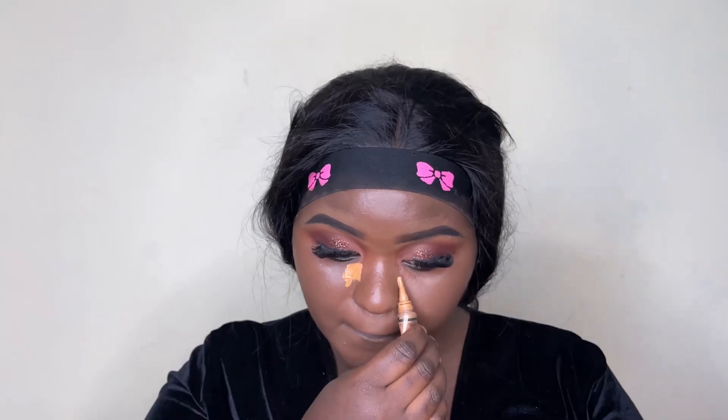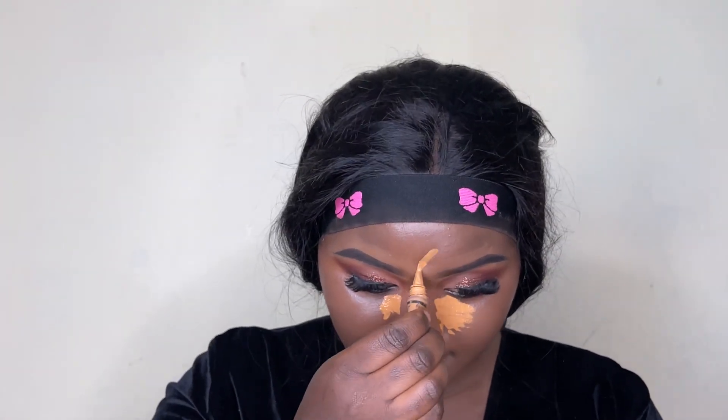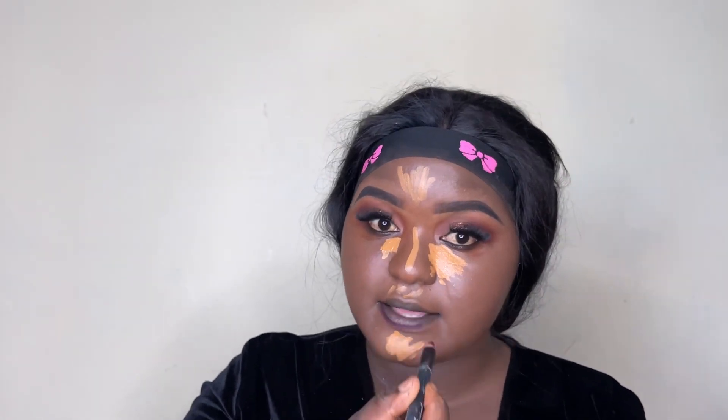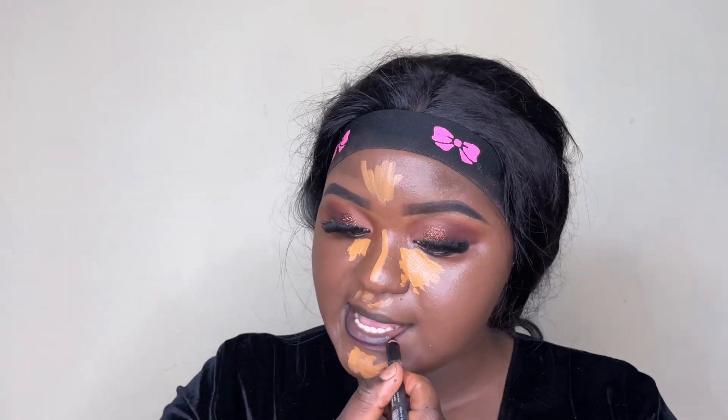Always take your time with blending. To highlight, I'm using a Legal Pro concealer about three shades lighter than my skin tone. I'm going to leave it to settle in for a bit since I want more coverage with the concealer.